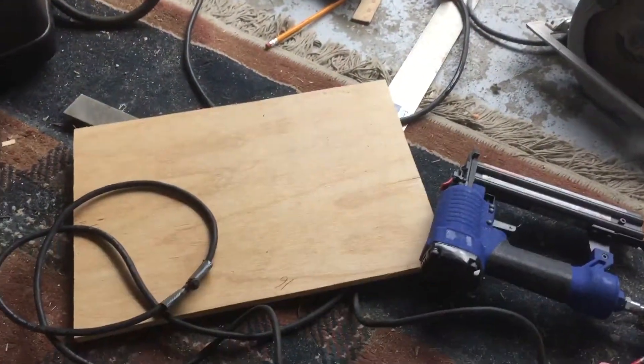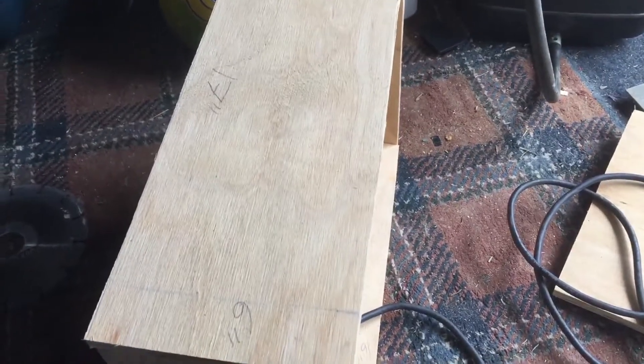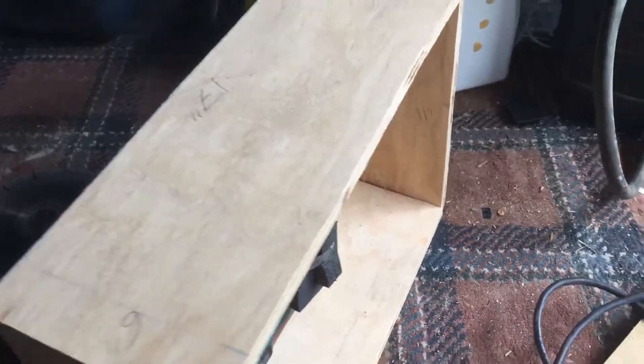Hi everyone, welcome back to my YouTube channel. I'm Jesse, and I'm gonna be doing part two now for making a drill-powered spindle sander.